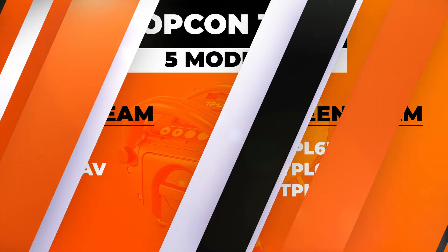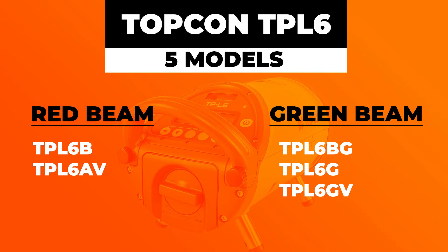What's going on guys, Mike with Tiger Supplies, and today we're going over Topcon's TPL-6 pipe laser and the five different models they offer. Jumping right into it, note that there are two red beam models and three green beam models.